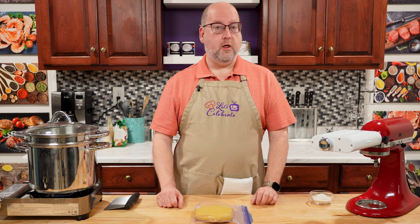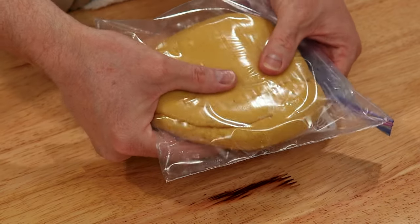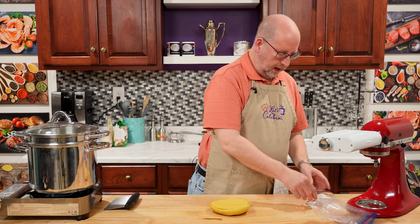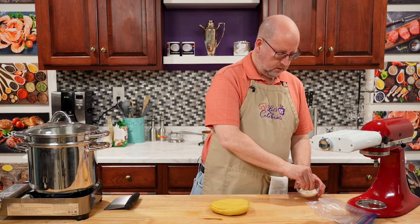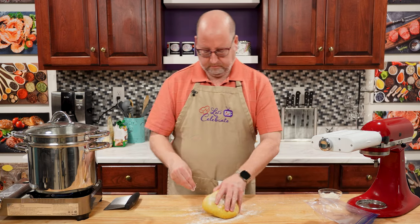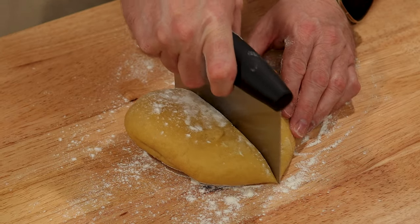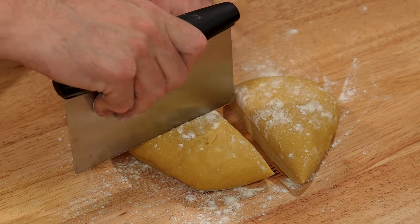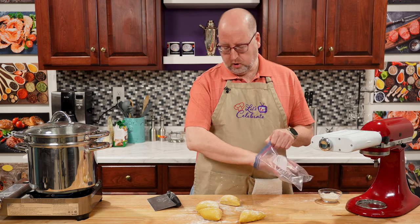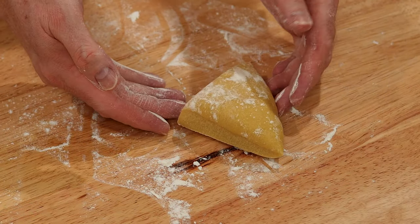Here we are — it's been 30 minutes. And look at this gorgeous dough. It's changed color, it's soft. I have a little bit of flour here. I'm going to sprinkle down lightly on my board just to make sure it doesn't stick. I'm going to use my bench scraper and cut this into four pieces — just like that. I'm going to start with one; the rest I'm going to put back in the bag until I need them. So now we have this piece of pasta dough — what are we going to do with it? We're going to cut it.